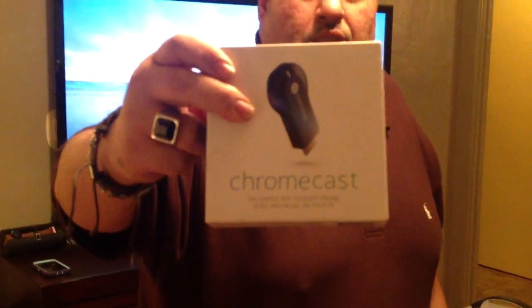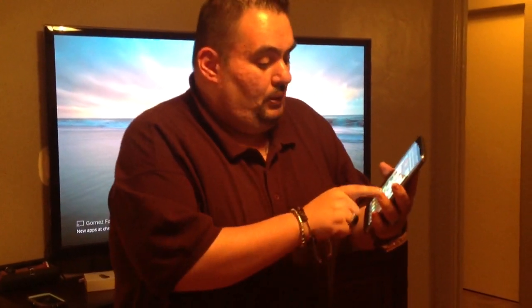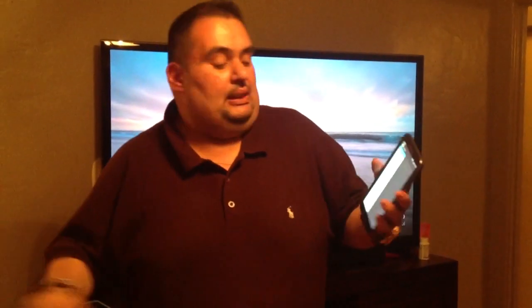That plugs directly into your HDMI port, and you also have to plug it into either a USB port in the back of your TV, or they give you a plug adapter. Once you have that set up, you've got to download the Chromecast app on your device. It's free. You go to either the Play Store or the iTunes store. You download the Chromecast app — it's this one here, it says Chromecast. Then you're going to install it to your TV. It works through your Wi-Fi, so it has a setup; it'll run you through the whole setup.